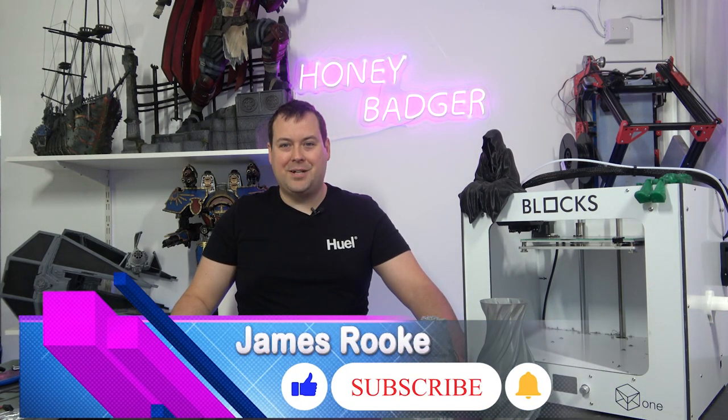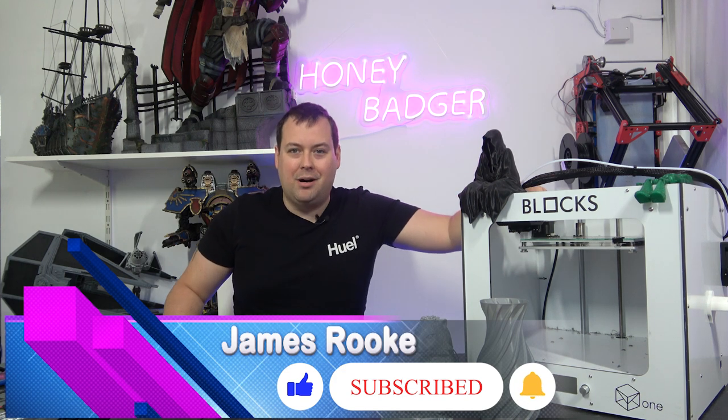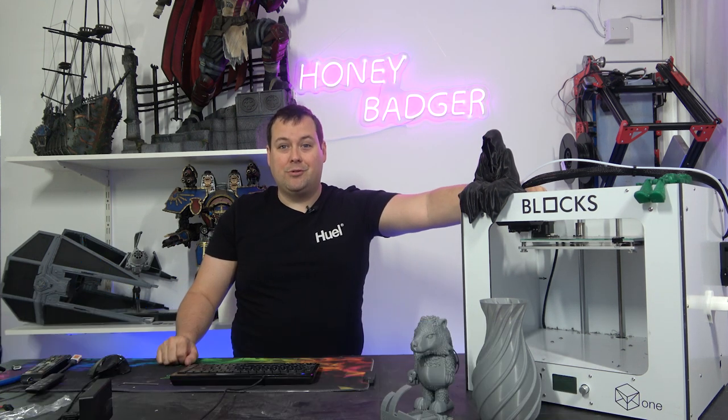Hello, and welcome back to Honey Badger 3D Print and Paint. Today we're taking a look at the Blox 1 Mark II. Before we get started, roll those credits.